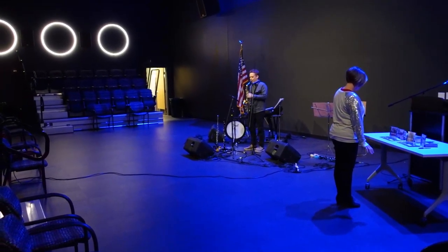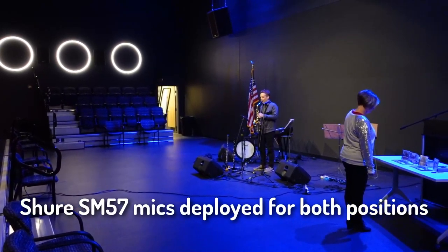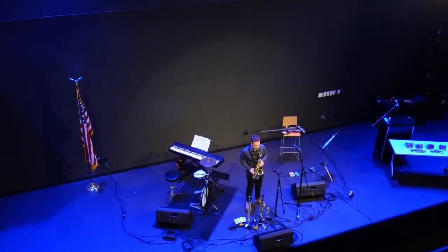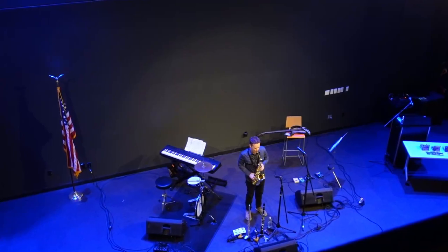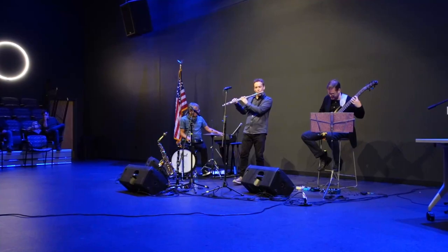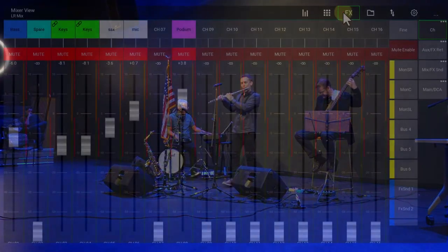Finally, there are horns and a flute that will be using mics. The band wants the flute mic to double as a speaking mic to talk to the crowd between songs. To add some warmth to the mix and the lead instruments in particular, I'm adding a hall reverb to the horns and flute.